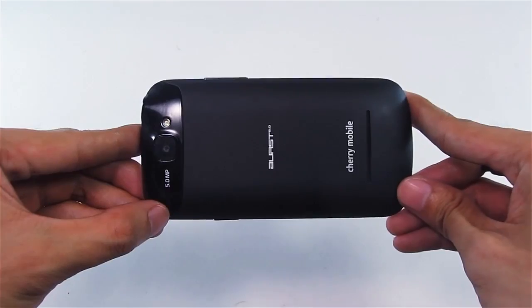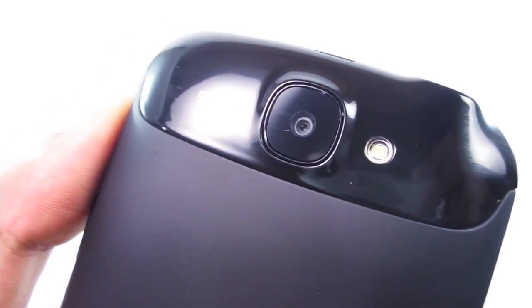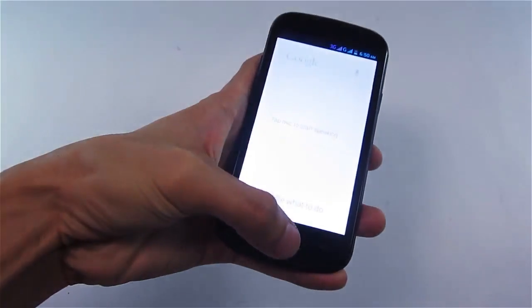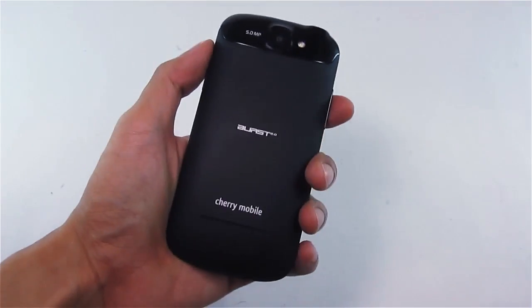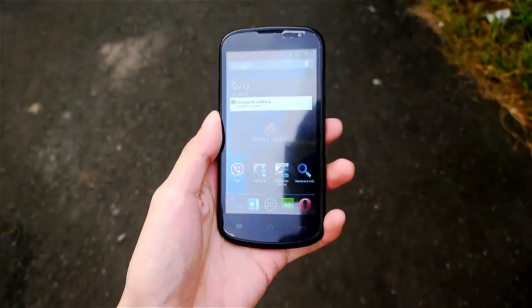I really like the matte finish combined with the plastic design. The 4.5-inch screen is manageable in one hand and easy to grip, although I find the edge of the phone a bit pointed because of the curved look. But other than that, the build is pretty good.